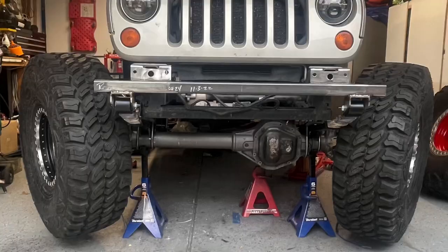Hey guys, welcome back to the channel. Dan, WarPaintJKU. If you want to know what the absolute best, strongest, most reliable steering setup in your Jeep is going to be, then you're definitely going to want to watch this video.